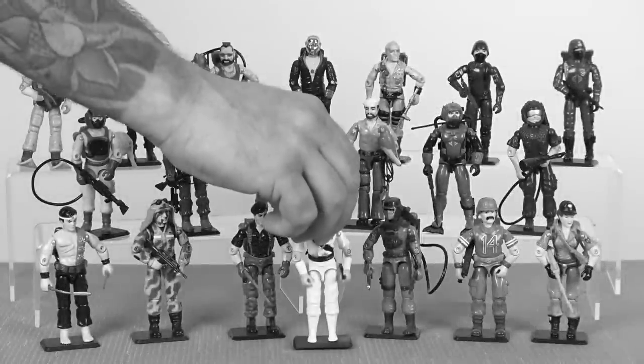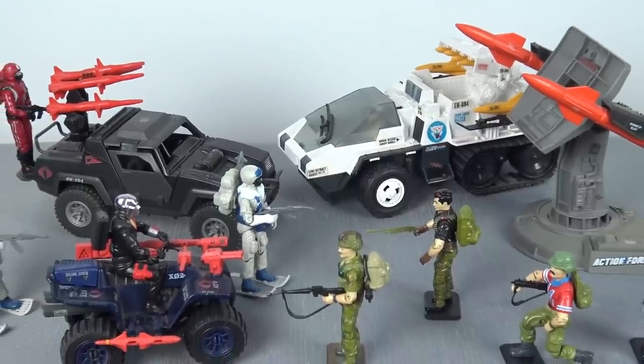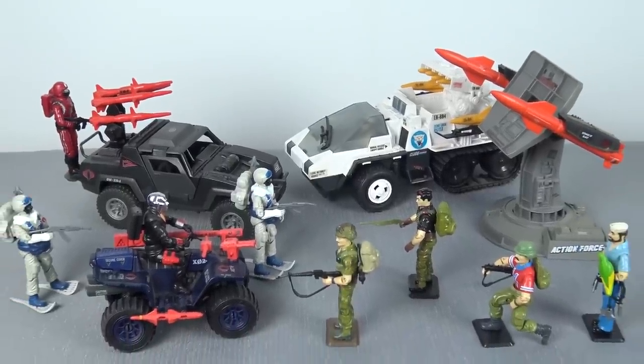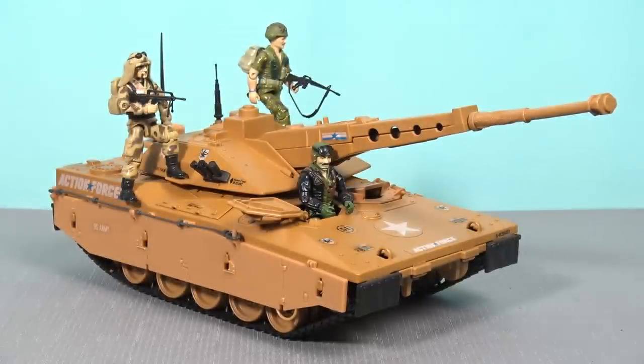In February of 2021, I published a video on YouTube about my incredibly long journey to complete the full run of 1987 action figures from the Action Force International Heroes range. I stated at the end of that video that it was highly unlikely that I would go out and collect everything else from 1987, even though that was my favourite year, because I imagined that the Mauler would be out of my price range.